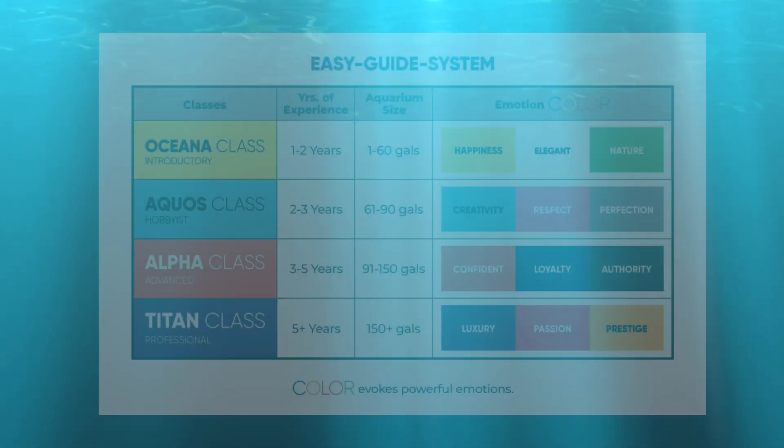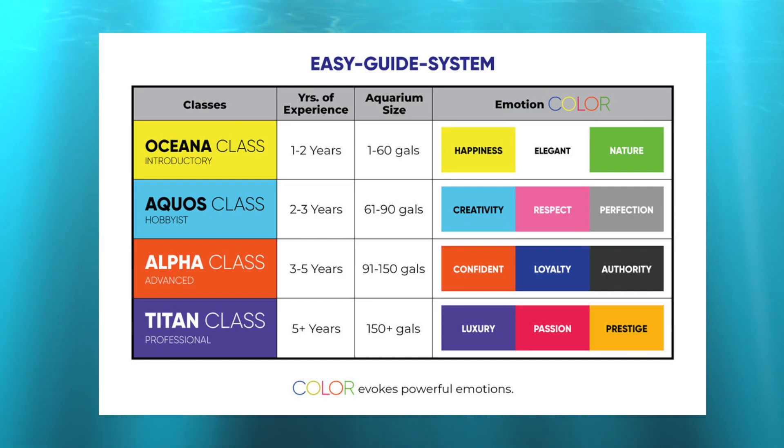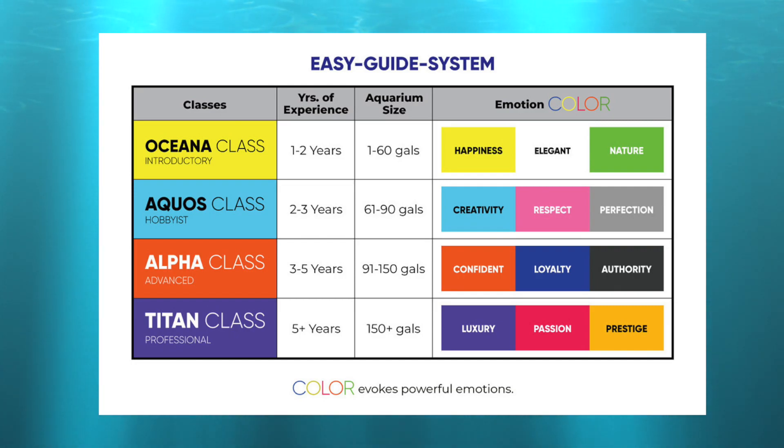The eShox Color Series was created with an easy guide system, which empowers aquarists of any experience and skill level the ability to design and select which of our products are best suited for their aqua filtration and setup.